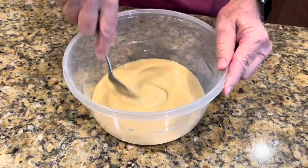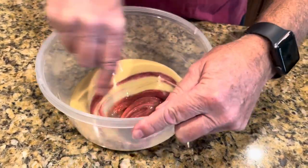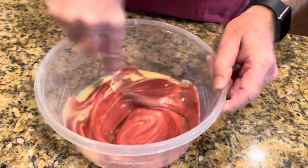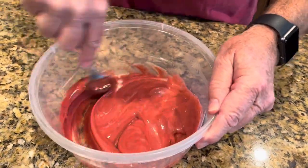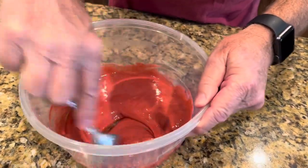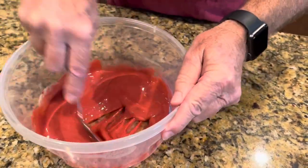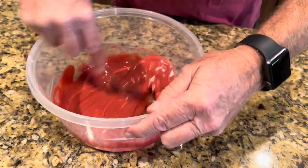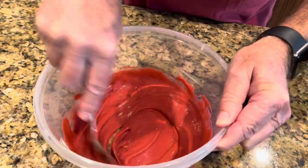Okay, now we're going to give this a stir. That black cherry gives a pretty color to it, don't it? I like it mixed up pretty good.